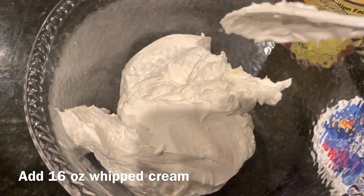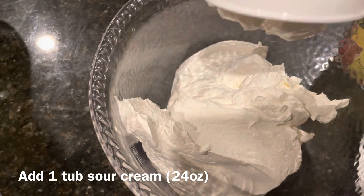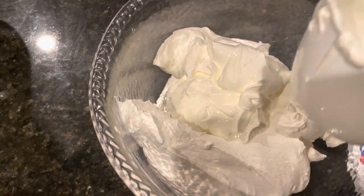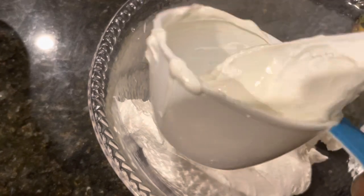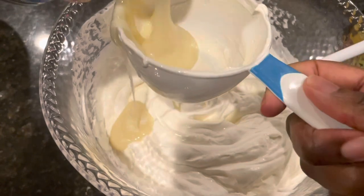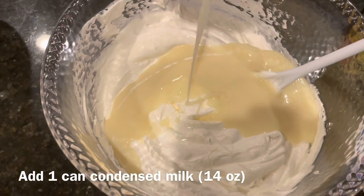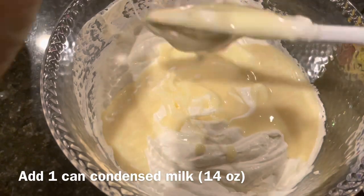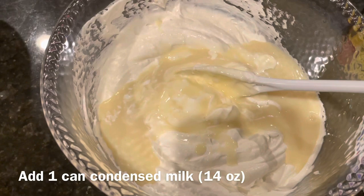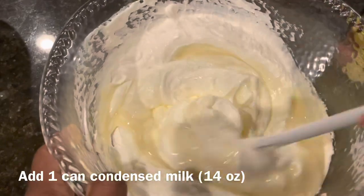Now I'm going to add my sour cream. Now I'm adding my condensed milk. And this is our base mixture for the ambrosia, so we're just going to stir this all the way in.